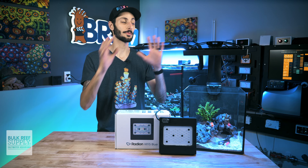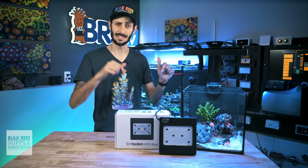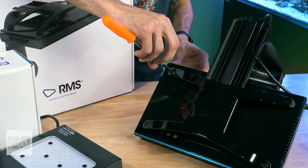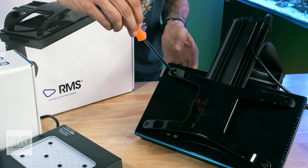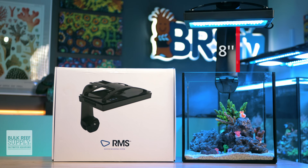To get the ball rolling, you're going to want to attach your mounting option of choice to the Radeon light fixture. There are a bunch of options out there from hanging kits to this very popular RMS tank mount, which is actually what I'm going to be using in this video. Assemble your mounting option according to the included instructions, and then attach the Radeon to the mount using the included screws and a Phillips screwdriver. After the light is attached to the mount, you can attach the mount to the tank or suspend it if using a hanging kit. The RMS mount holds the light right at that eight inch mark, which is perfect for these Gen 5 Radeon lights. If you are suspending your fixture with a hanging kit, adjust it so the fixture is right around eight inches off of the surface of the water.